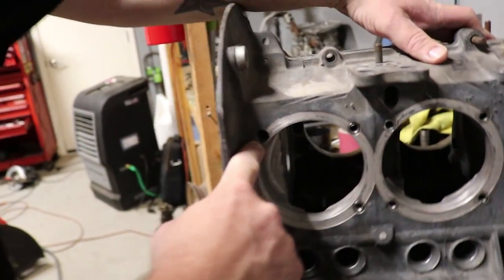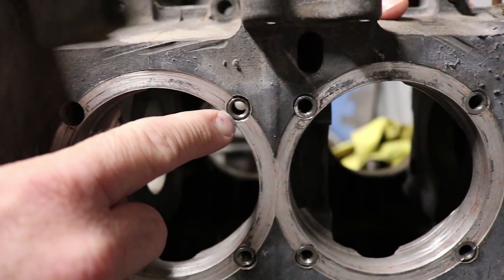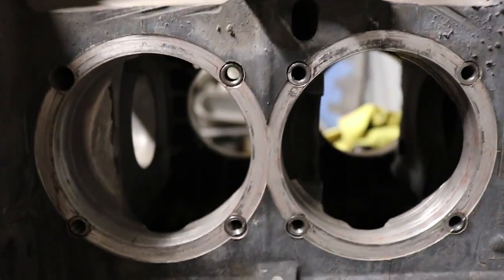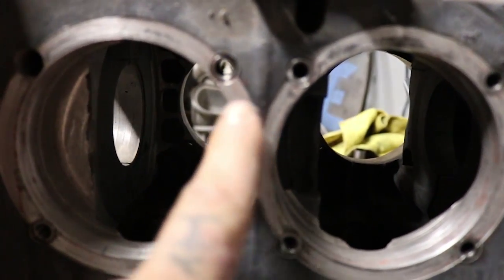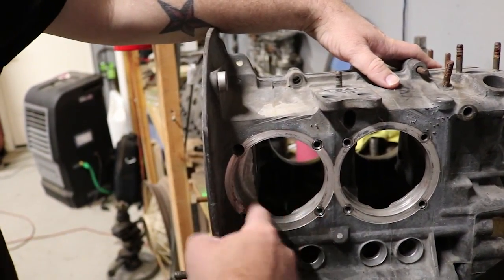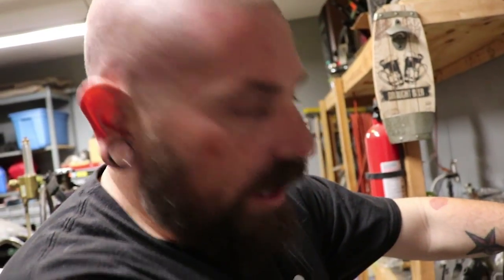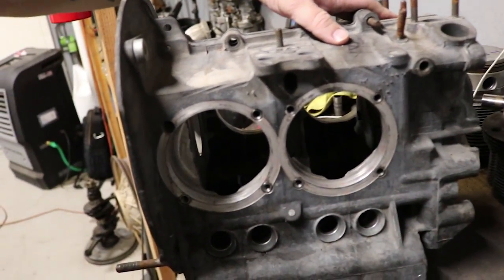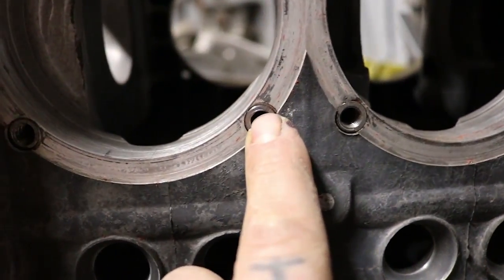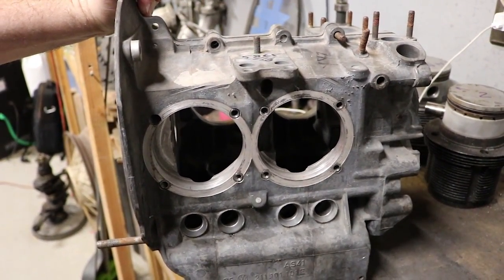Something else that's been done is it's been drilled deep here, and they put what's called a case saver — this thing here for your studs — and it's way down inside. The case saver saves your case with a smaller-threaded rod, but it allows space for you to cut and open it up for 94s, because otherwise this would be way too thin. Look how close it is — super thin.